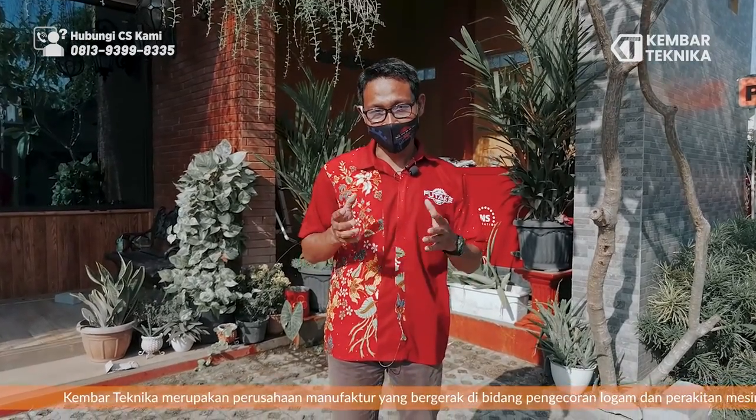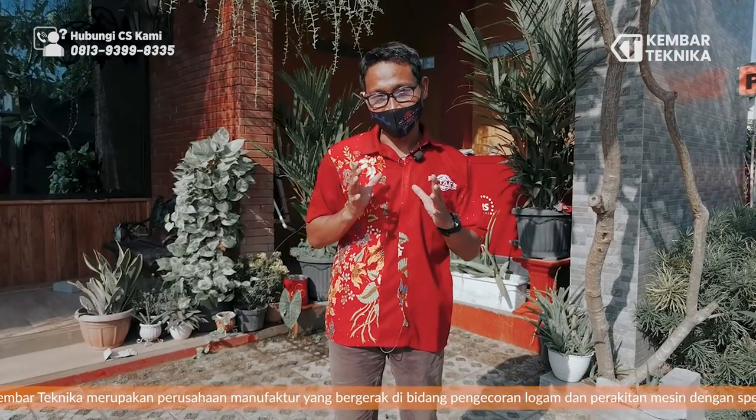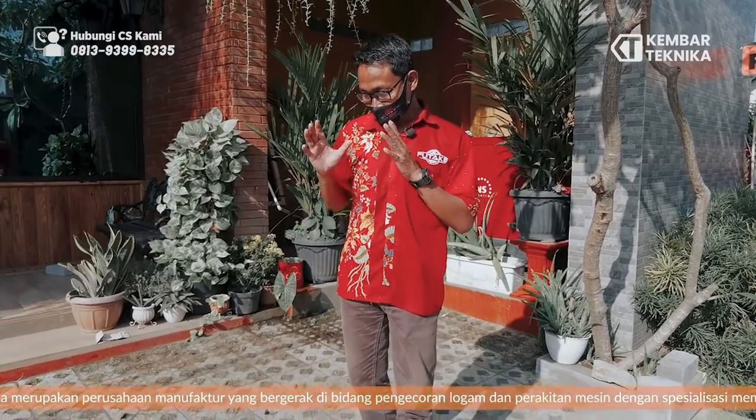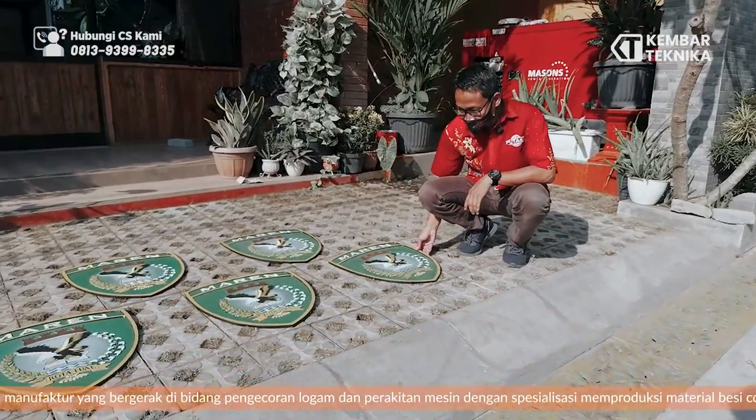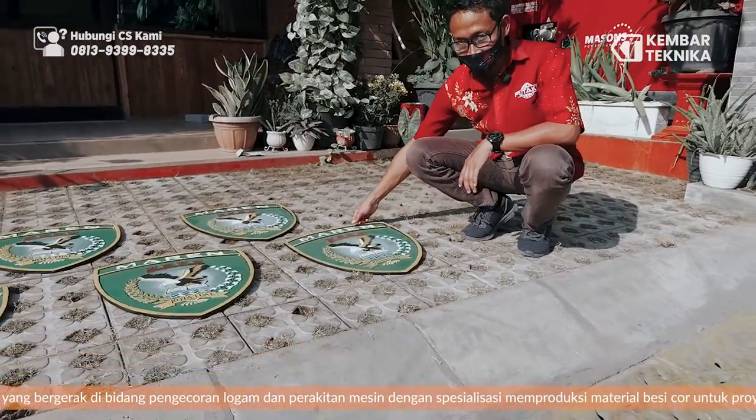Here we are going to look at the logo or ornament for railing — yaitu pesanan dari Makassar, Kota Tuaw. Nah ini adalah logonya, seperti ini.